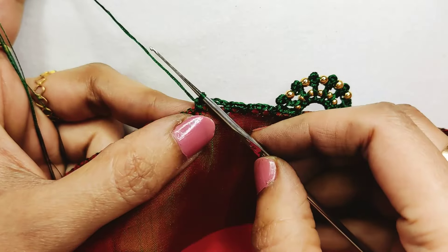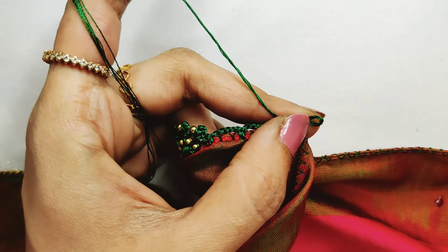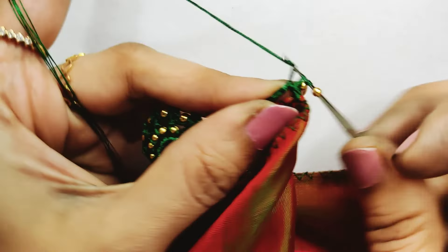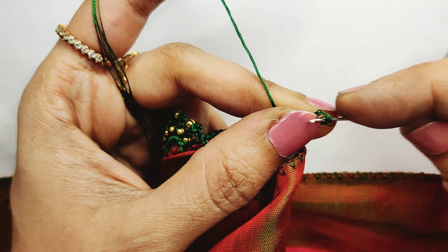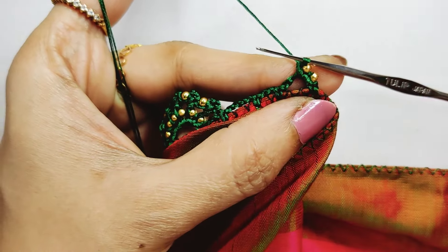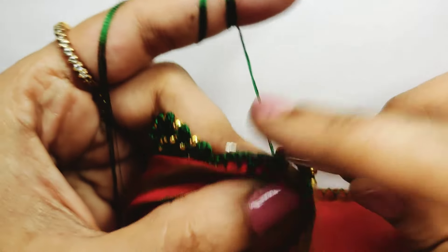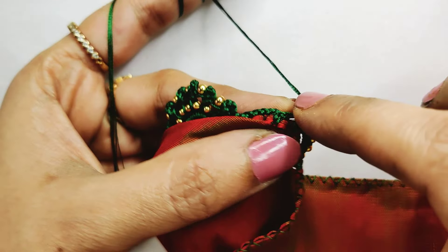You should lock it. Turn with 6 beads to lock it. Small beads, 6 beads — insert and start a single crochet. You can lock it in a single crochet. Lock it in a single crochet and lock it in a single crochet. In this way, you can lock it in a single crochet.